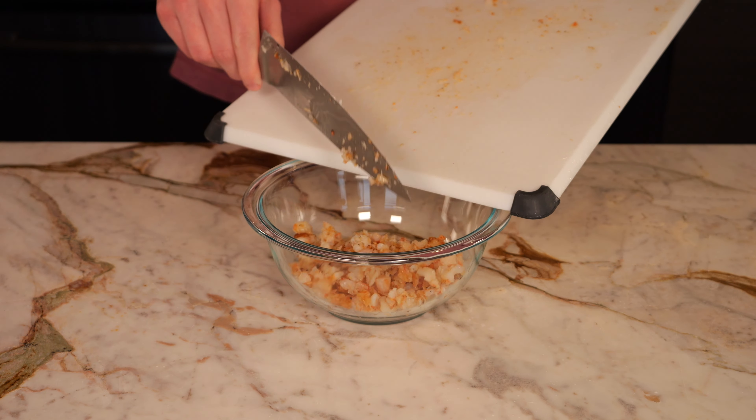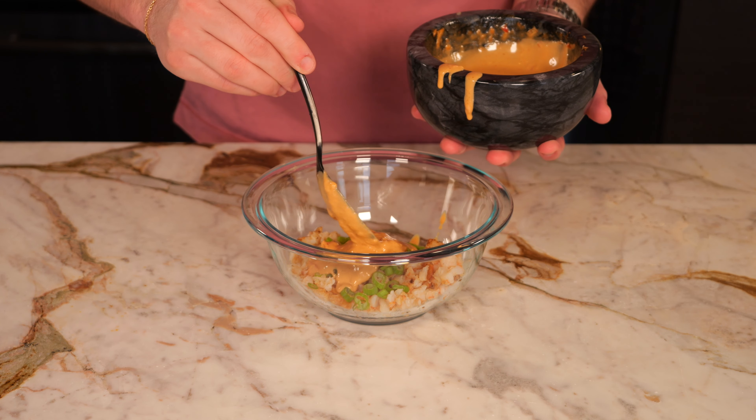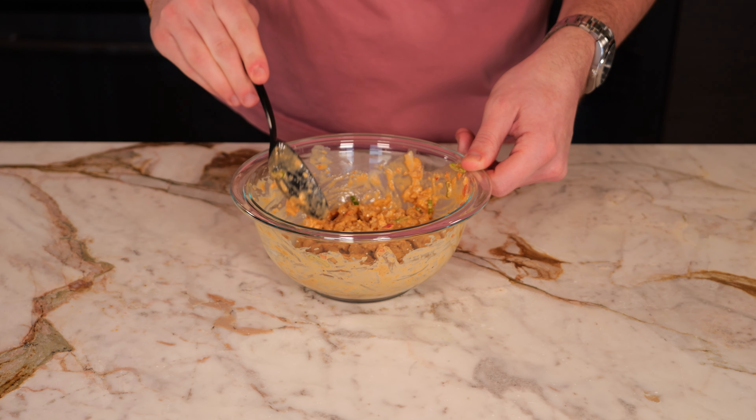In a small mixing bowl, we're going to add in all of our minced shrimp along with the tops of the green onions from earlier. Then you're going to add in your spicy aioli — you can add as much as you want, but I went with about three tablespoons — and then give it a good mix. Your spicy shrimp is complete.